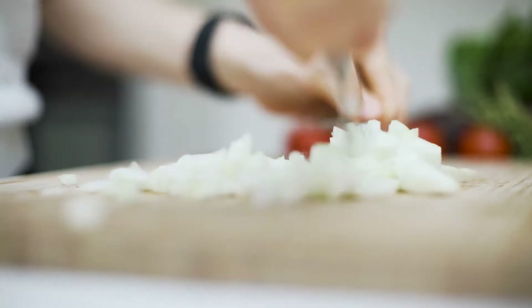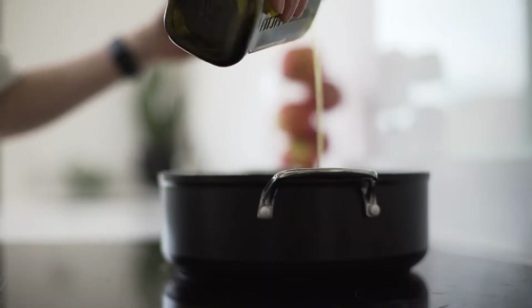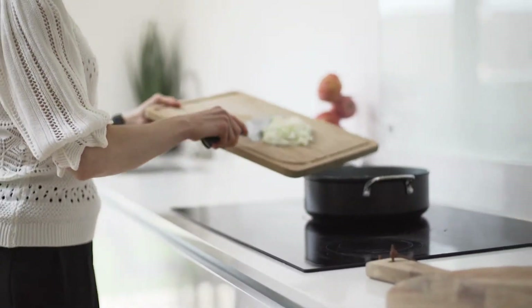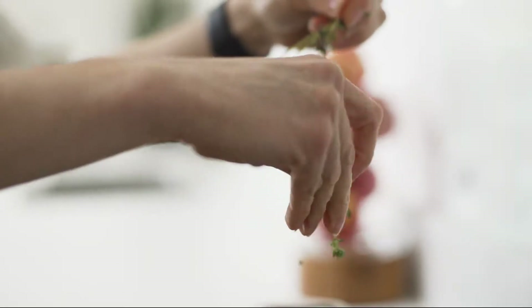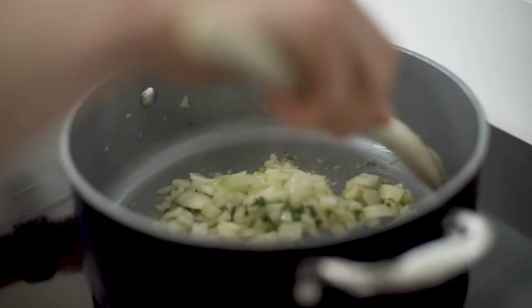Start by chopping half an onion and grate a couple of cloves of garlic. Heat some oil in a pan and add the chopped onion and garlic. Add a few sprigs of thyme, season with salt and pepper, and fry off until the onion has softened.